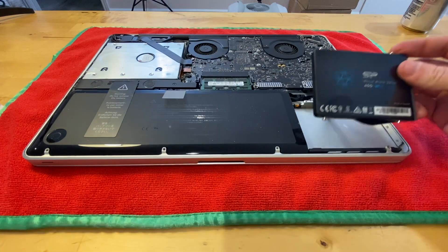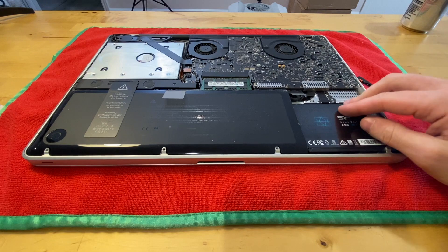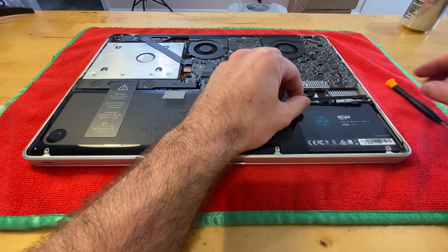Just like that. When replacing it, it's going to kind of shoehorn in at an angle, and then you'll just press it down and you'll be able to replace the bracket which will hold it down.